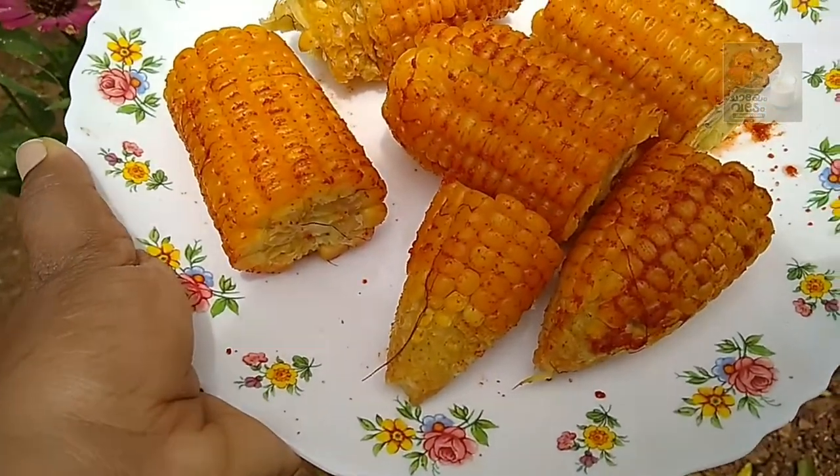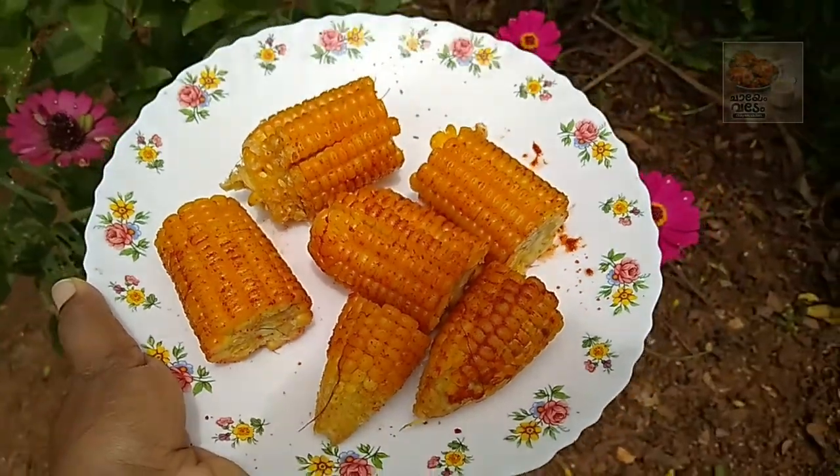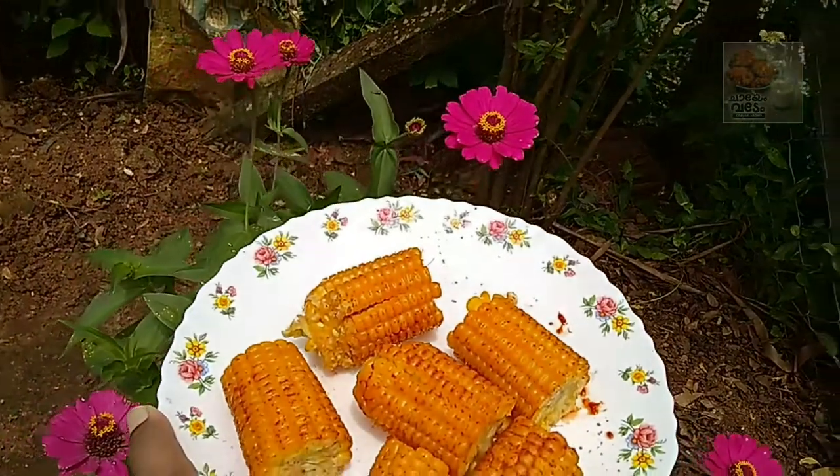Hello, welcome back. Welcome to this video. Today we have a nostalgic recipe. 90s kids are going to love this — it's going to be like a school party.